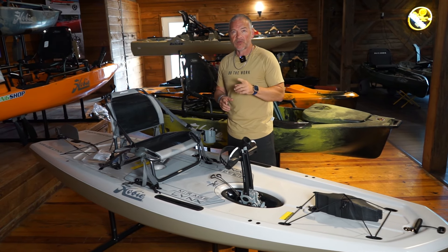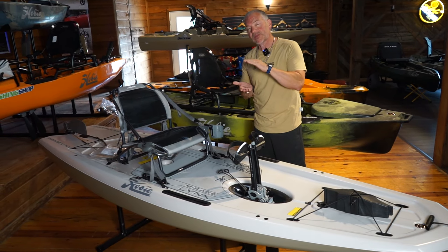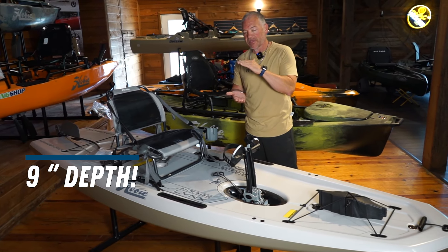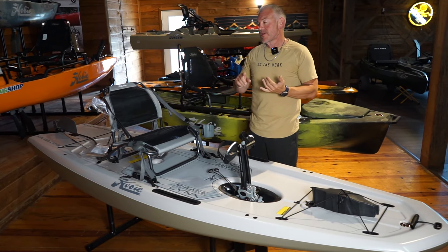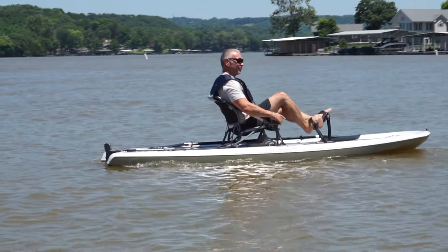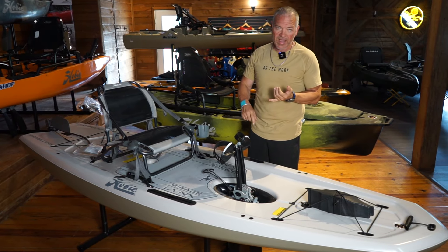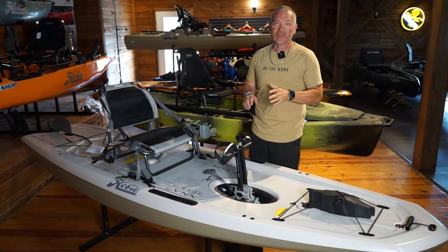One other dimension we don't talk about a lot, but I want to talk about with this kayak in particular, is this thing's only nine inches thick. So if you're car topping, putting it in a camper, anything like that, this is a great platform to be able to do that with because it's lightweight and it's going to be easy to store and easy to move.